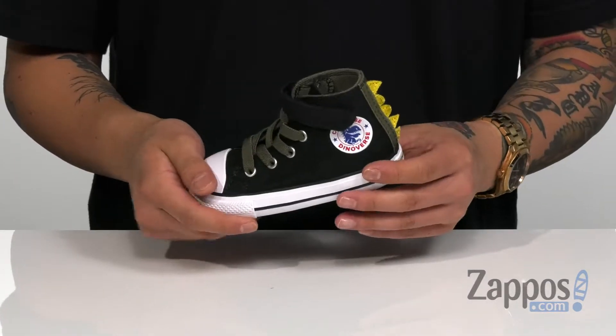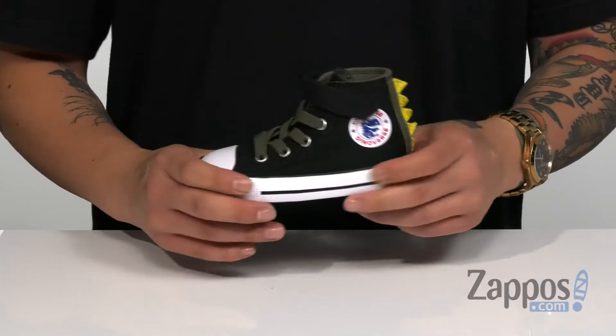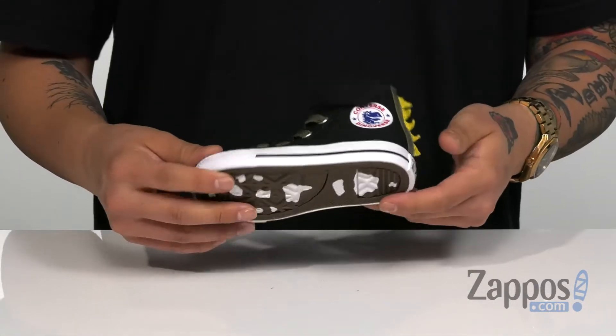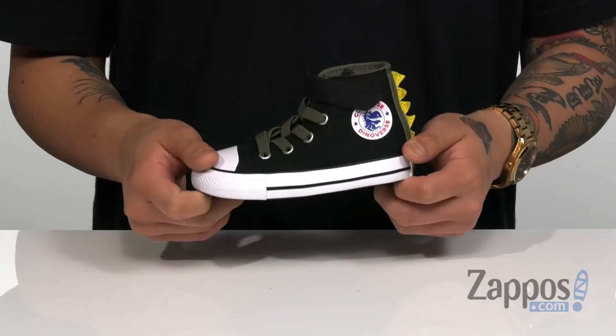Dyno detailing on the side and on the back with these spikes there, and a cushioned footbed to keep them comfortable with every step. It is a vulcanized midsole so it's going to be very flexible. And my favorite feature is the durable rubber outsole with a classic pattern and of course the dyno footprint. Let your little one show off their love of dinosaurs with this great shoe from Converse Kids.